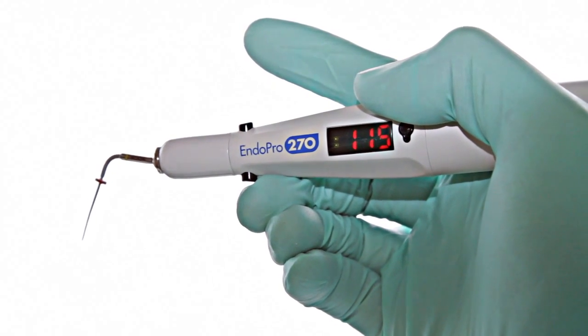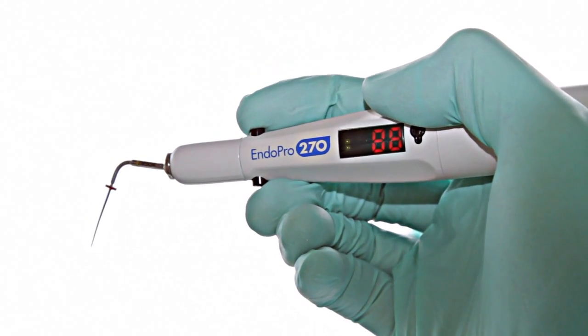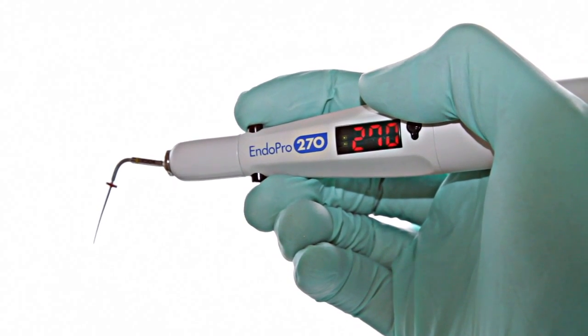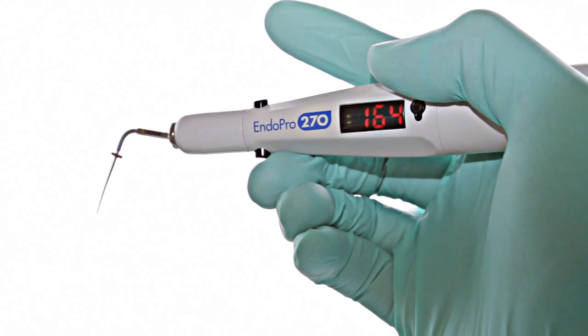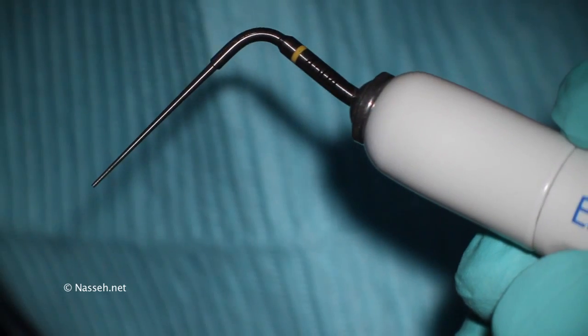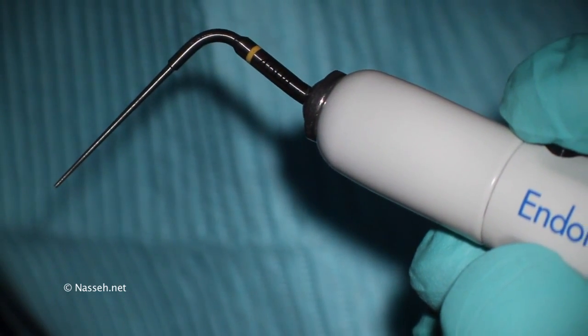About six different settings are possible for this unit, but for the most part the highest temperature setting, which is 270 degrees, is the one you can leave it on. The tip is a 45 tip with a 0-4 taper.